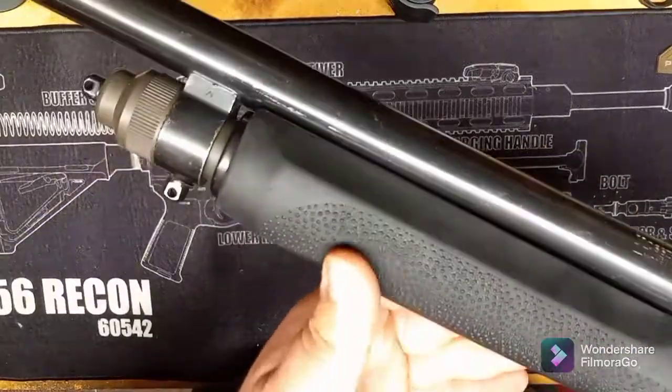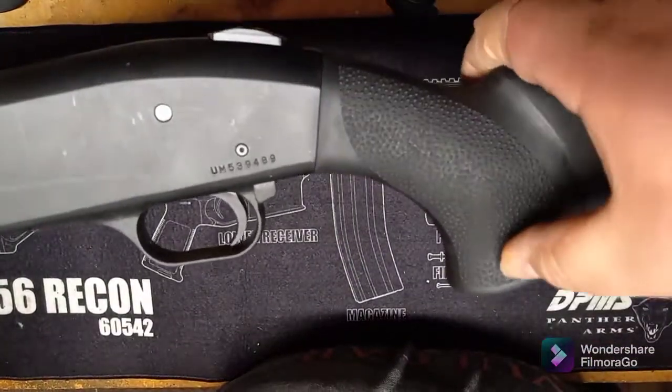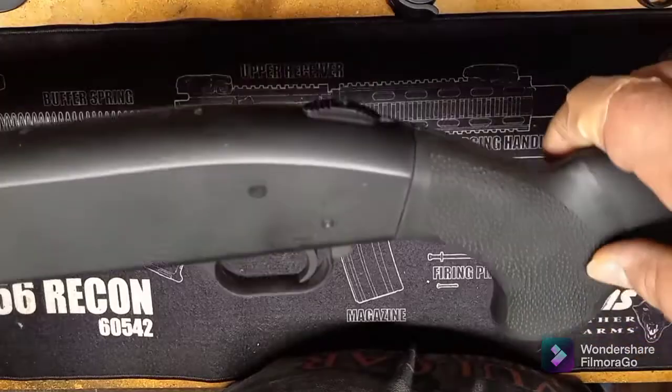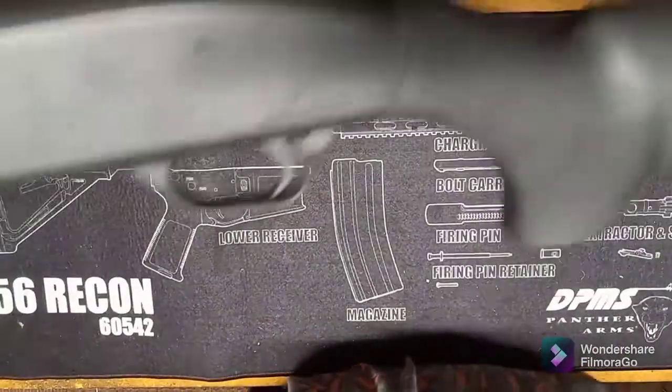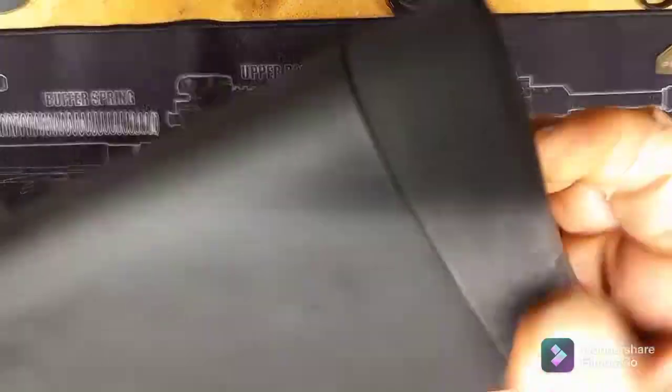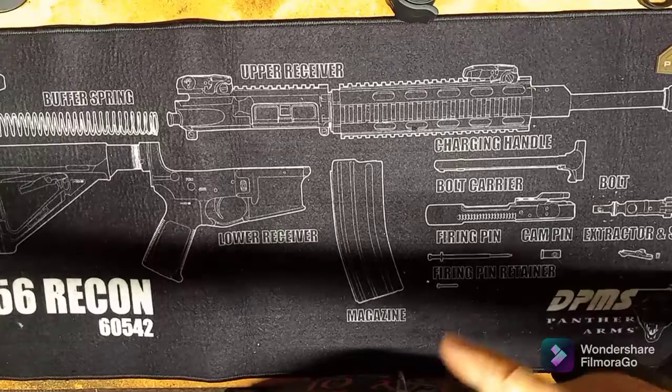It's really comfy. I like the stippling — you get that on the forend and you get that on the pistol grip. The pistol grip has a nice sharp angle to it too, so that'll help get you lined up to that trigger nicely. And a nice squishy buttstock to handle those three-and-a-half inch loads.